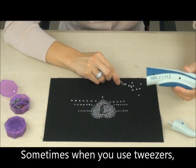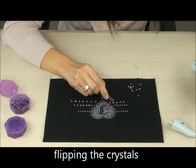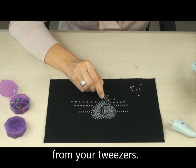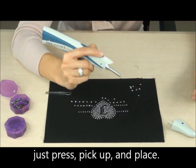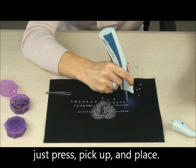Sometimes when you use tweezers, you need a lot of patience in flipping the crystals and avoiding them from flipping away from your tweezer. But with our revolutionary dolphin pen, just press, pick up, and place.